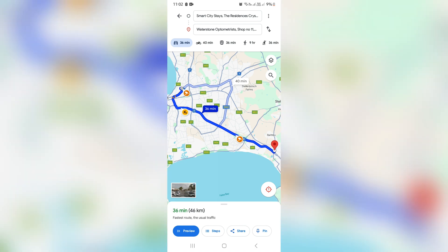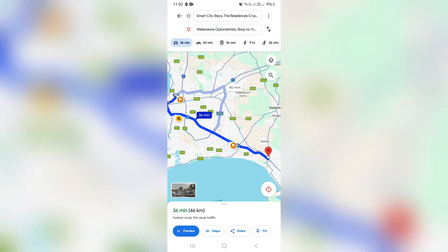Now, if you click on share, you can actually share the route, but you won't be able to use it offline.